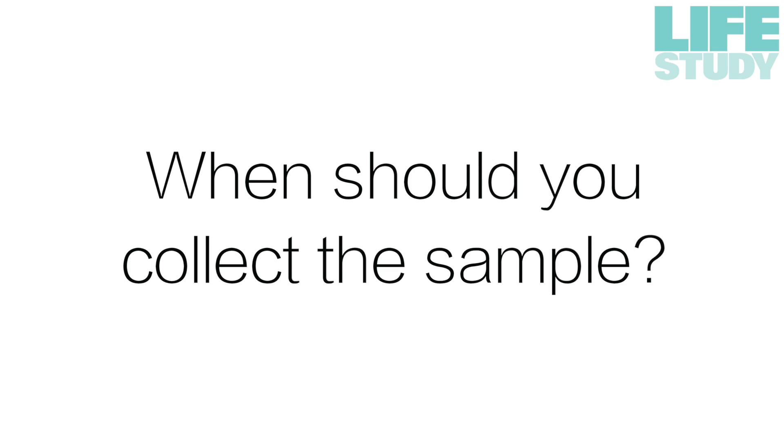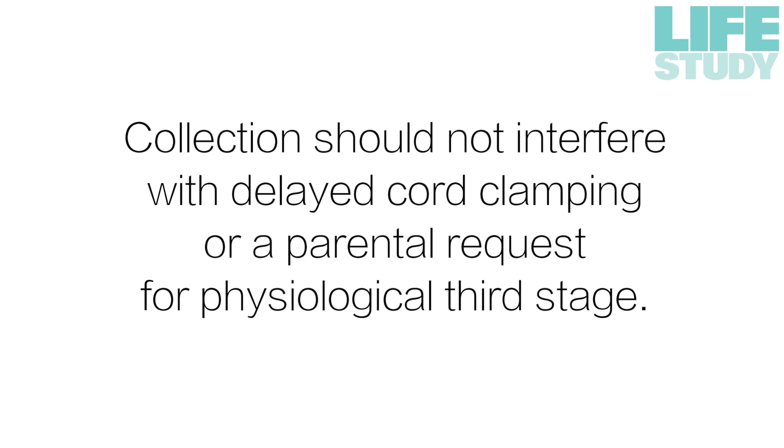Cord blood samples should be collected as soon as possible after delivery, once essential clinical duties have been carried out. Please note that sample collection should not interfere with delayed cord clamping or a parental request for physiological third stage.